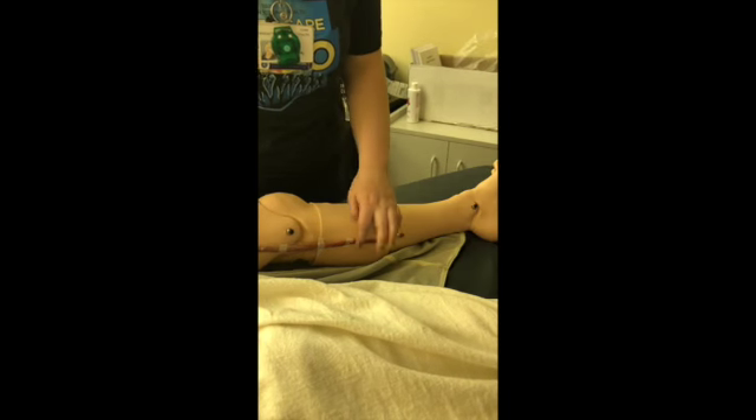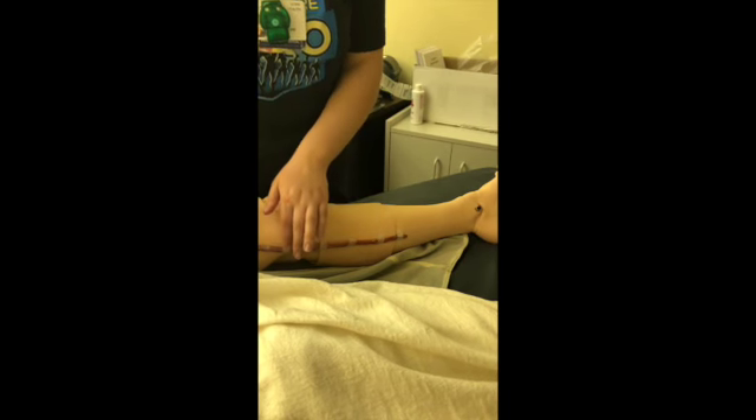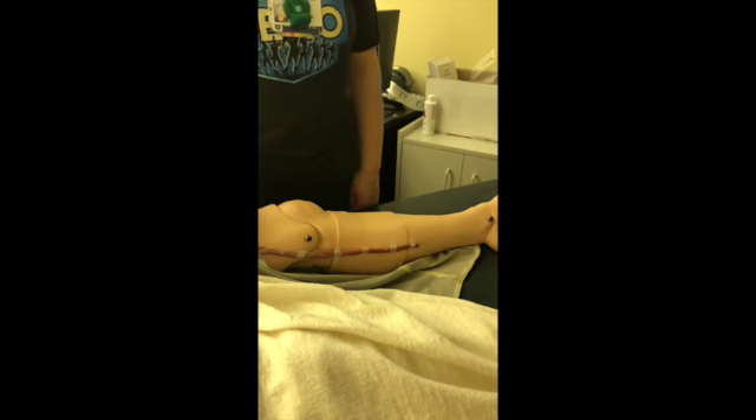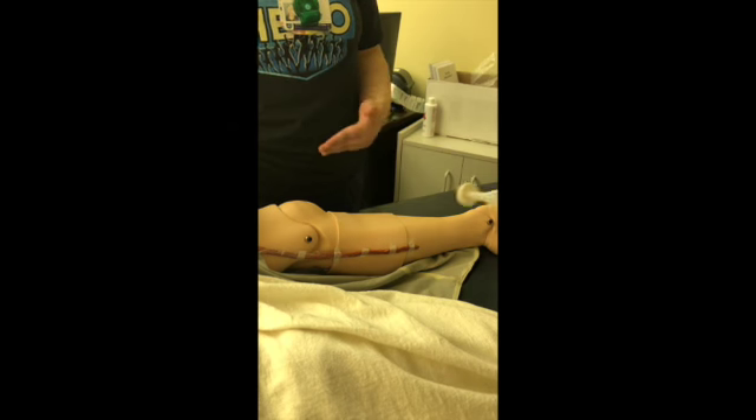As you can see here, these are the steri-strips. These do fall off on their own. We instruct the patient not to take them off.